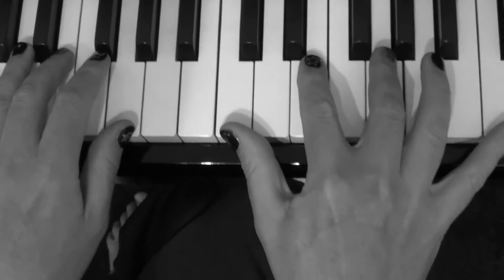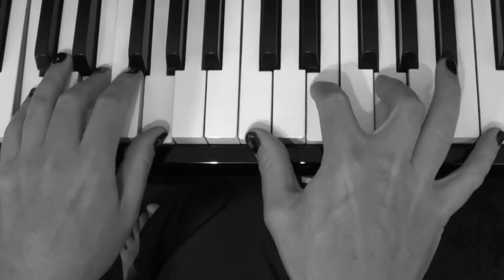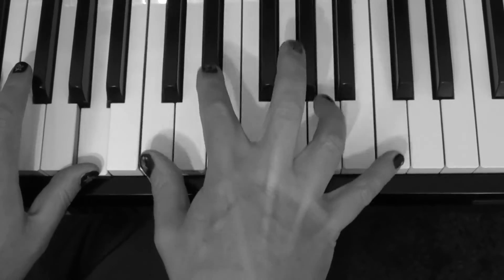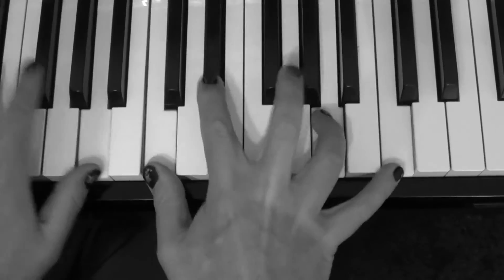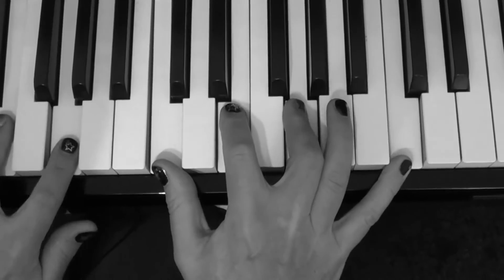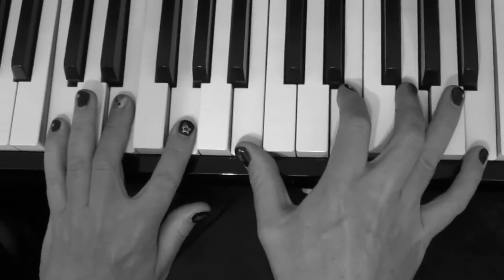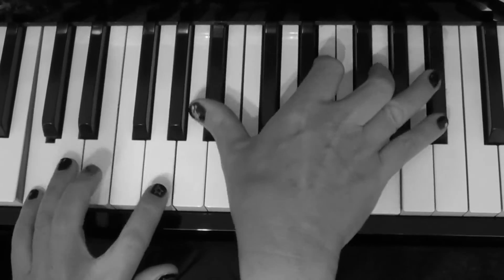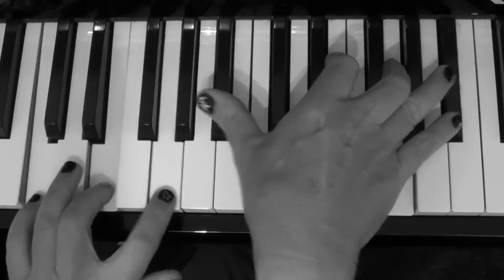I'll do it one more time. It's just around the C chord really. And that builds up the tension to come in on the F.